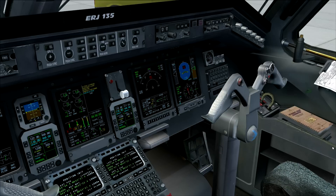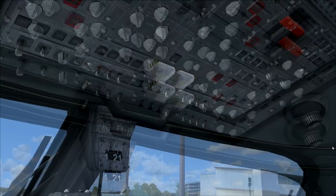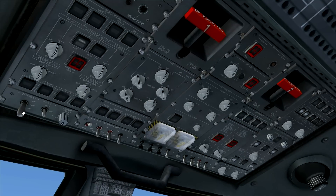Next step: arm the emergency lights, then make sure every light in the overhead panel is off. There are two knobs still illuminated — those are the windshield heating and the pneumatics panel. Don't touch the pneumatics panel yet.